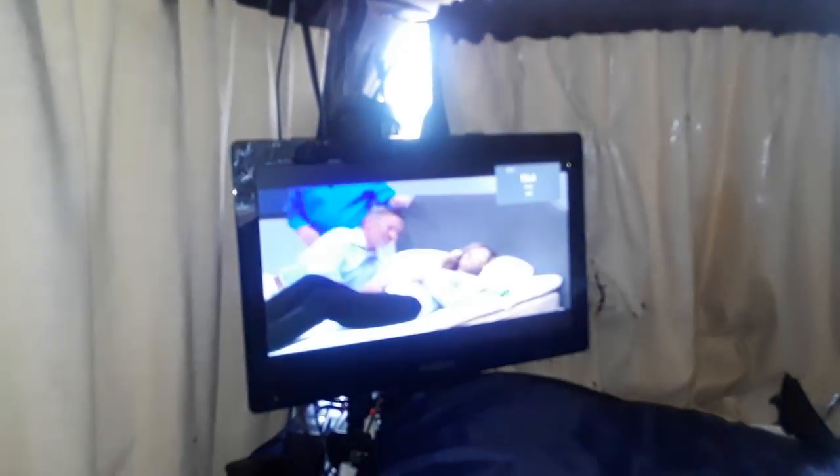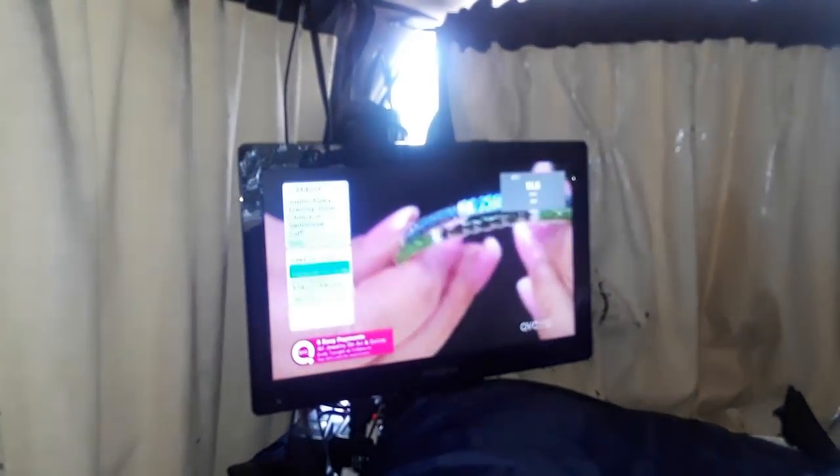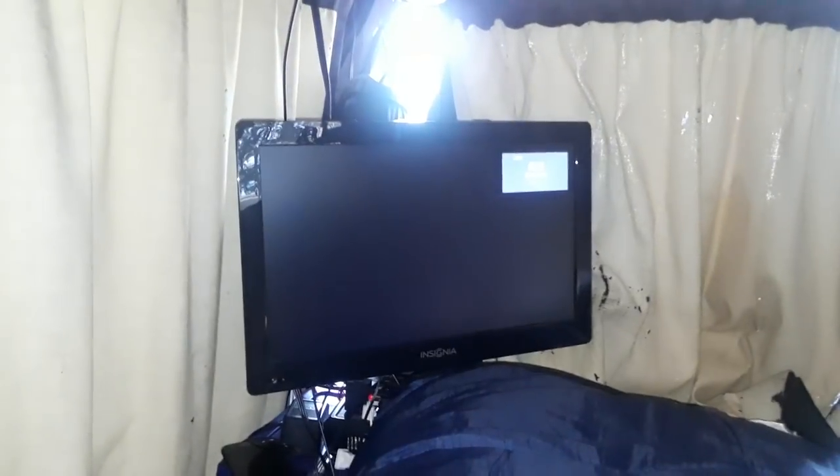This is the shopping channel — QVC here, another shopping channel with jewelry, the Home Shopping Network. This channel didn't pick up. By the way, I just mounted the antenna behind this drawer unit — I didn't even bother trying to give it the best reception. There's a channel that says it has movies, but...